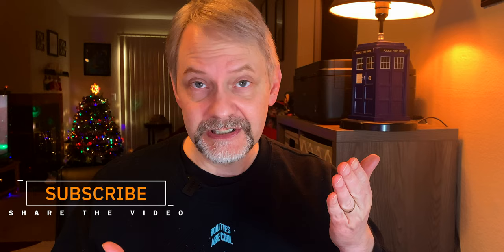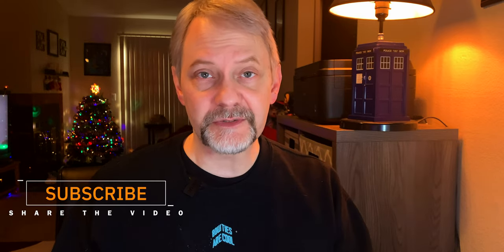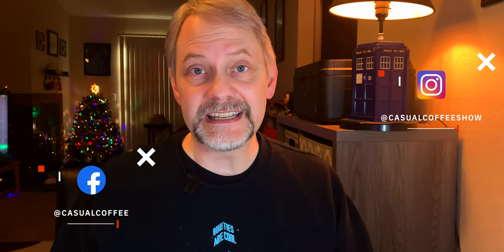If you're new and you like this, go ahead and hit the subscribe button. I do videos on fountain pens, fountain pen paper, and fountain pen inks. I also do cooking videos, book reviews, and I even have some older videos about different types of chronic illness, pain, and what it's like to live with those chronic illnesses. You can also follow me over on social media on Facebook and Instagram.